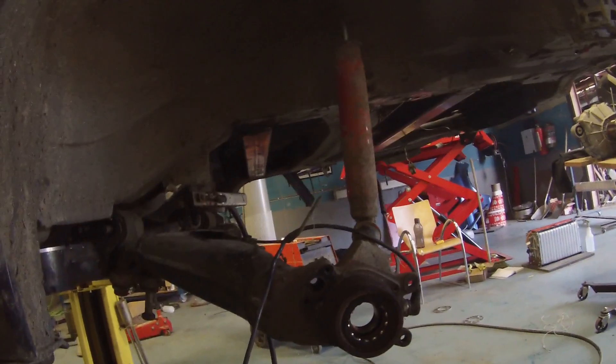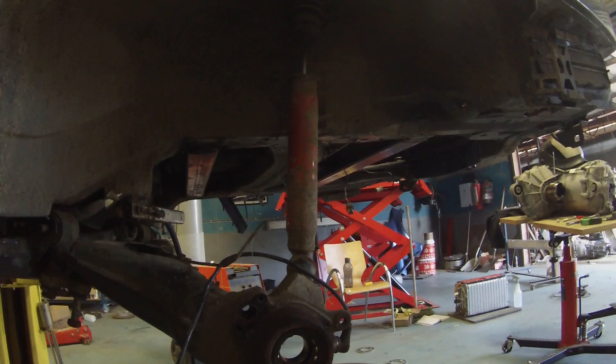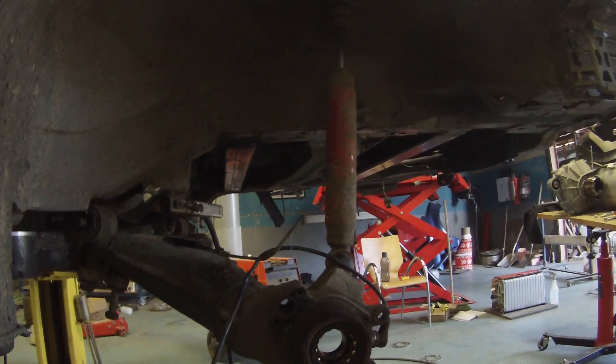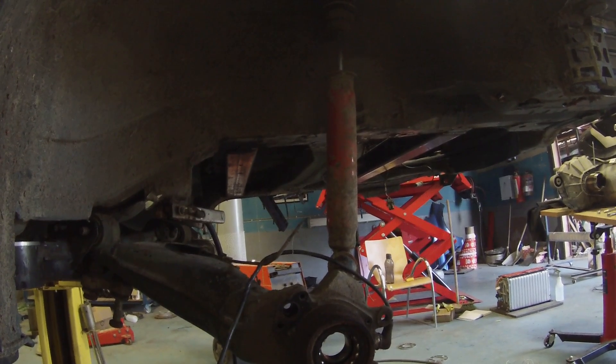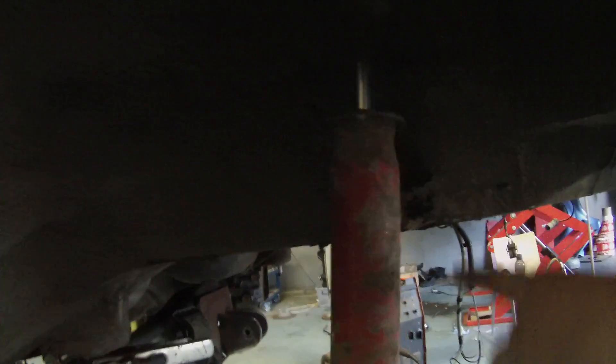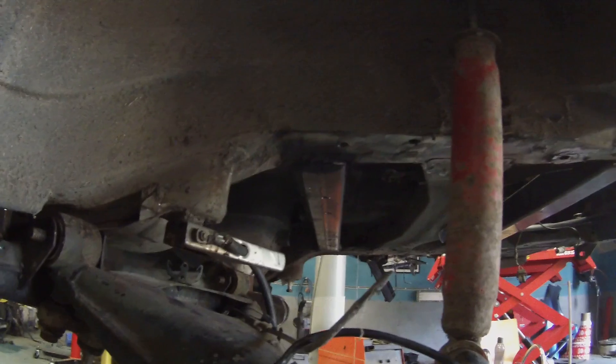I'm still waiting on my coil overs to arrive, so we just put one of the E34 struts back in temporarily to put the car back on its feet — it's going to be about a week before I'm back here to work on it. Coil overs are ordered to go in here, and we will be strengthening up the strut mounts — bracing them from the subframe back up, because these original shock towers were not designed to take the weight of the vehicle. The vehicle weight would have been on the old spring seats, so we'll be bracing this and there will be plenty of strength in there.